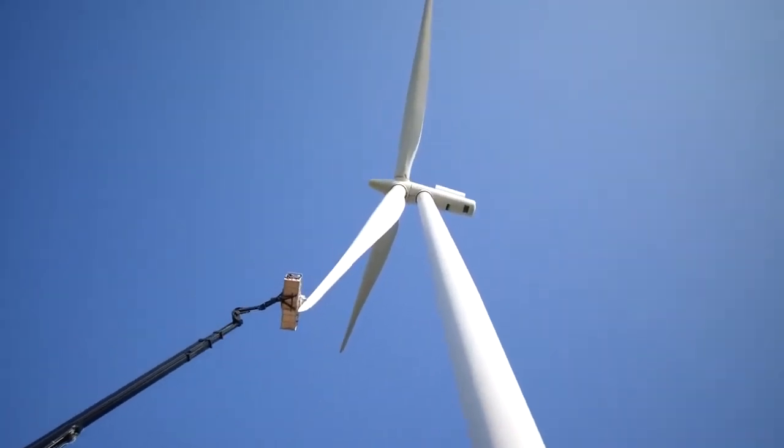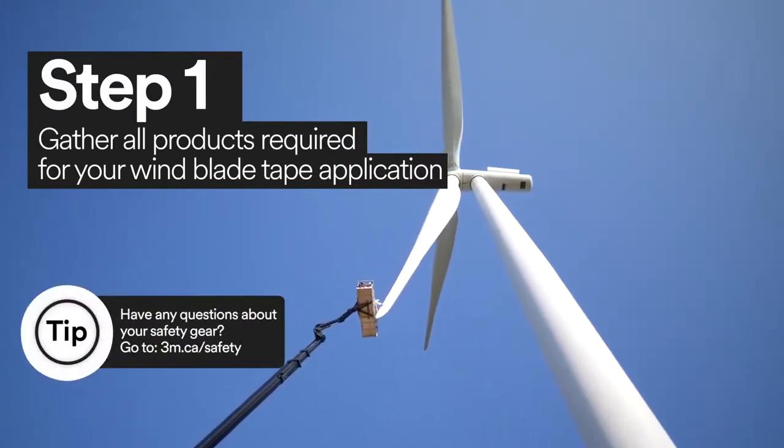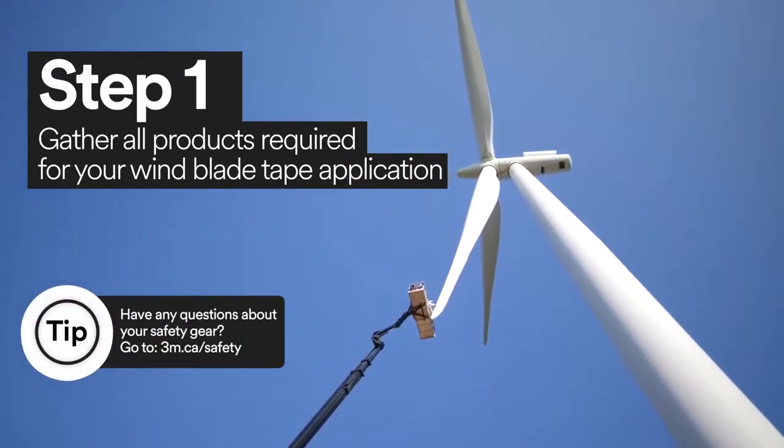With some wind turbines spanning over 400 feet high, it's important that you have all the products and tools easily accessible for the 3M wind blade protection tape application.